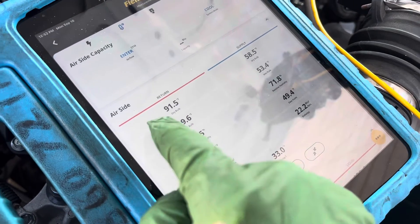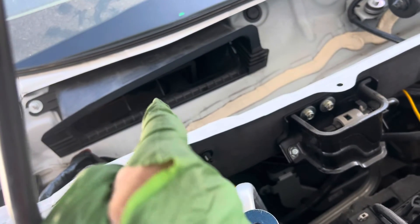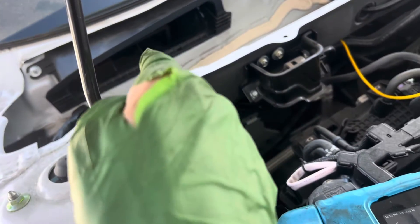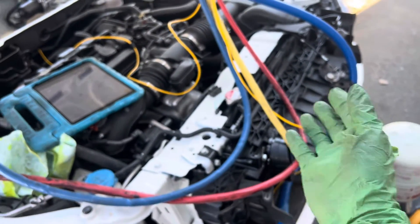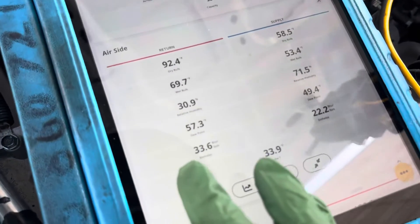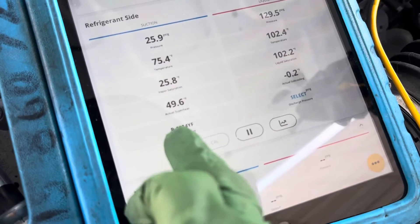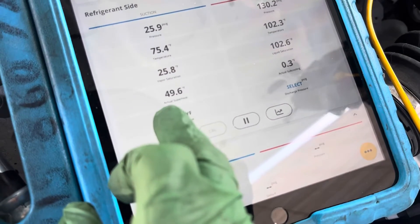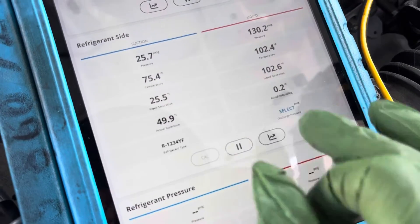The temperature is going up — we've got 91 degrees. Right now we have a 91-degree load over the evaporator in fresh air mode. We know we have 76 degrees going over the front of the condenser. Our actual superheat is 49 degrees — let's round it up to 50. Look at how low our subcooling is.